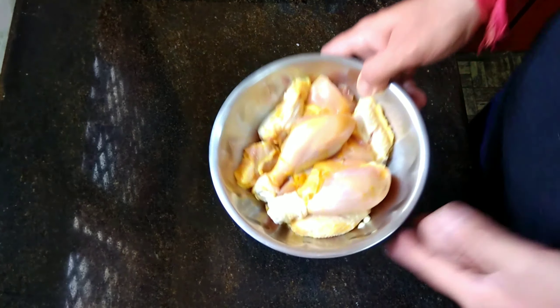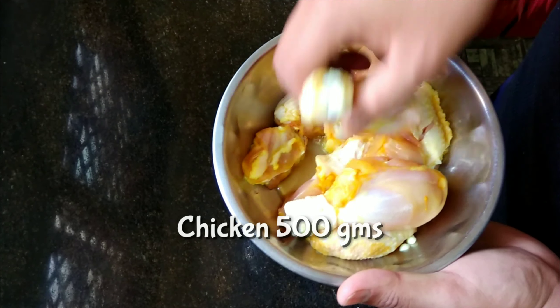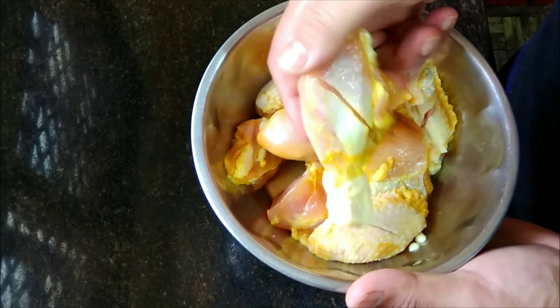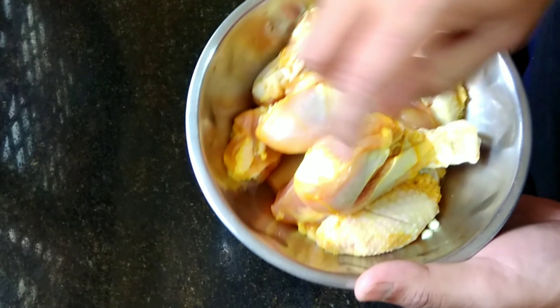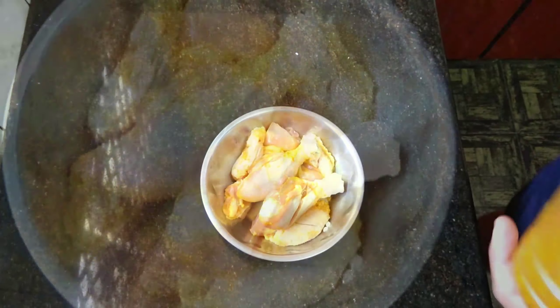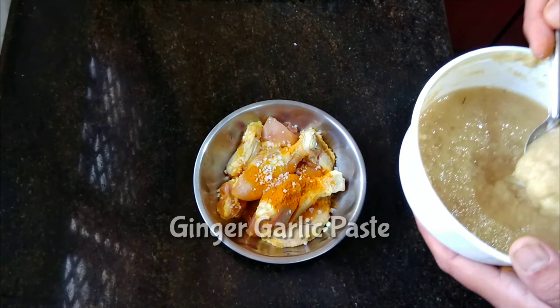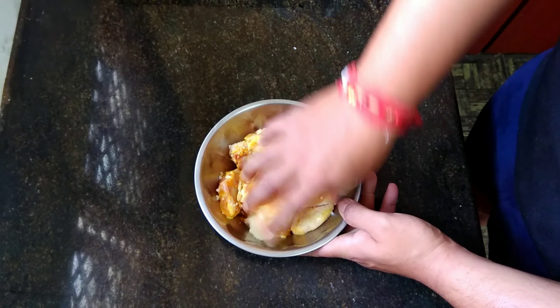I will add a pinch of turmeric and a small amount of rock salt, a teaspoon of ginger garlic paste, and give this a nice mix.